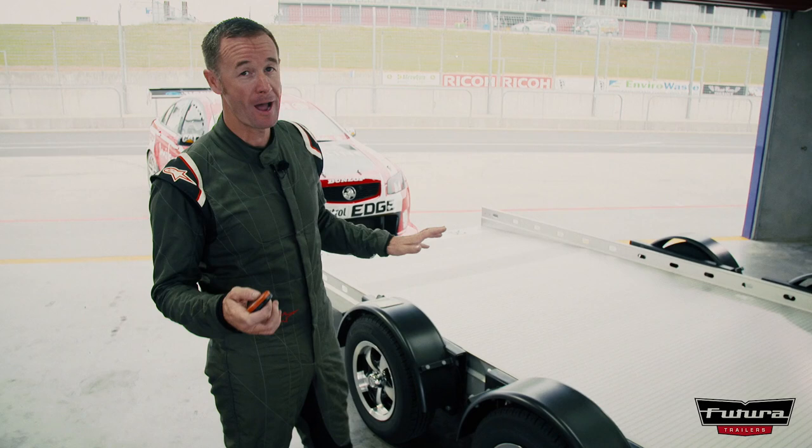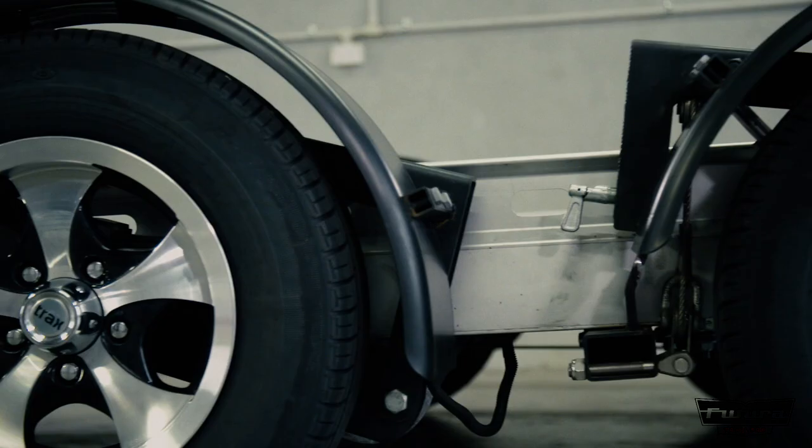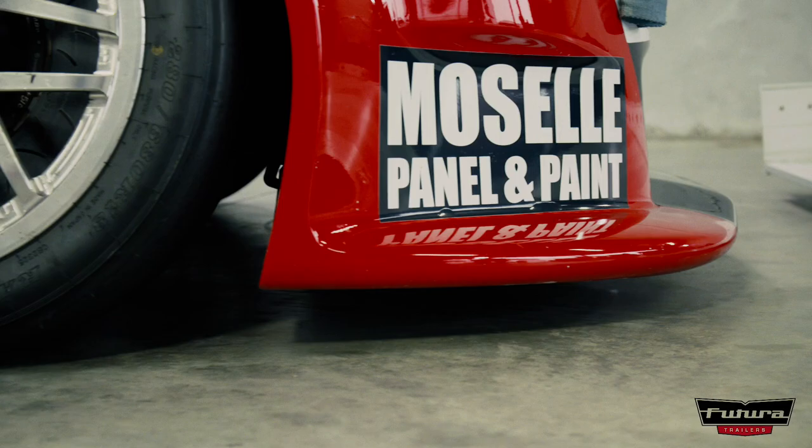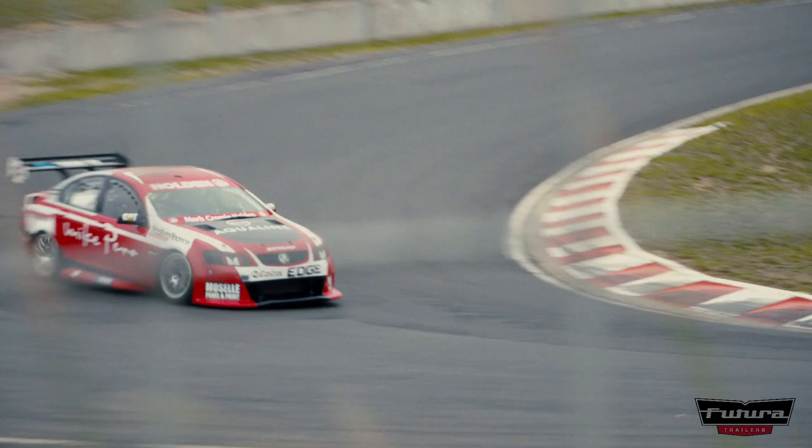The operation of this trailer really couldn't be any easier. We've got the wireless remote control here that takes all the hard work out of it. One press of the button and the whole thing lowers to the ground. Watch this. Voila.